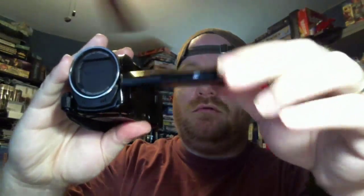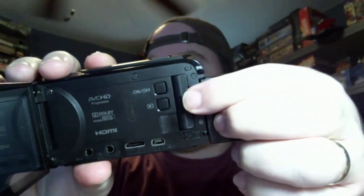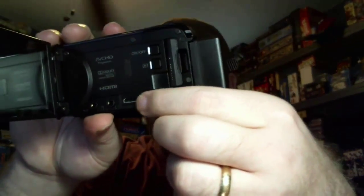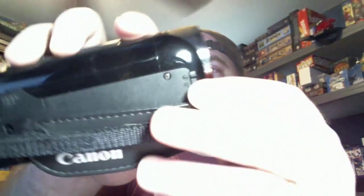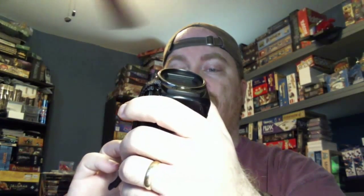Let me open it up here and turn this puppy off — we don't need it on. It's got a variable tilt viewfinder, very nicely laid out. We have our SD card slot, our power, that's where we hit play, we've got a USB port, we've got HDMI, audio video in and headset.